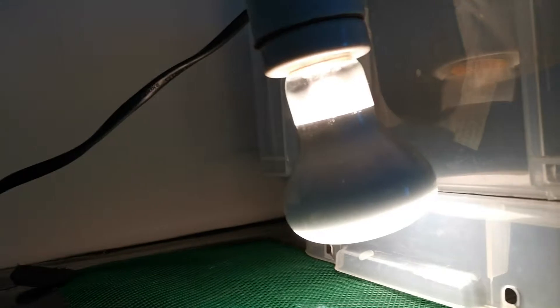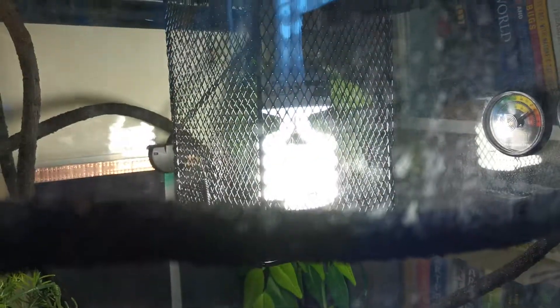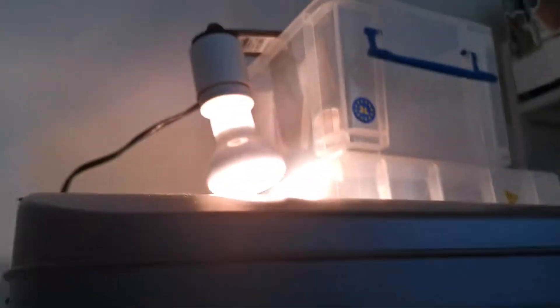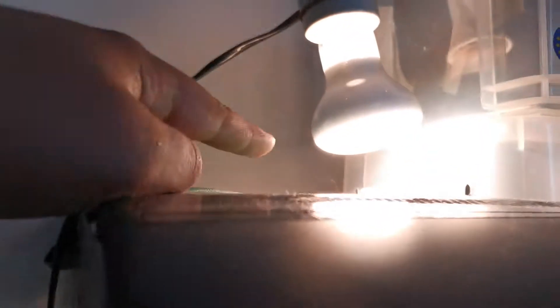This is a UVA bulb — it helps the eyesight of your reptile. This is a 40 watt, I believe. And this is my UVB bulb I bought today. A UVB bulb prevents metabolic bone disease, so it's essential. You could either get these or you could get a mercury vapor bulb, which I have, but I don't want to use that anymore especially in this scorching heat. This UVB only generates a tiny bit of heat, and I still have to have the cage around it just in case.